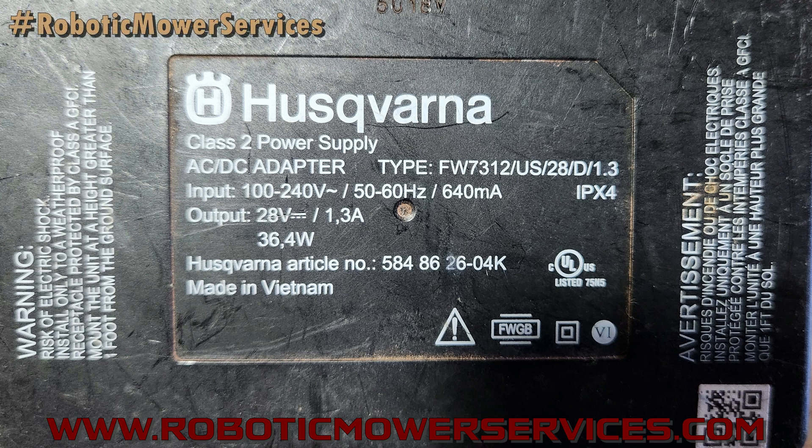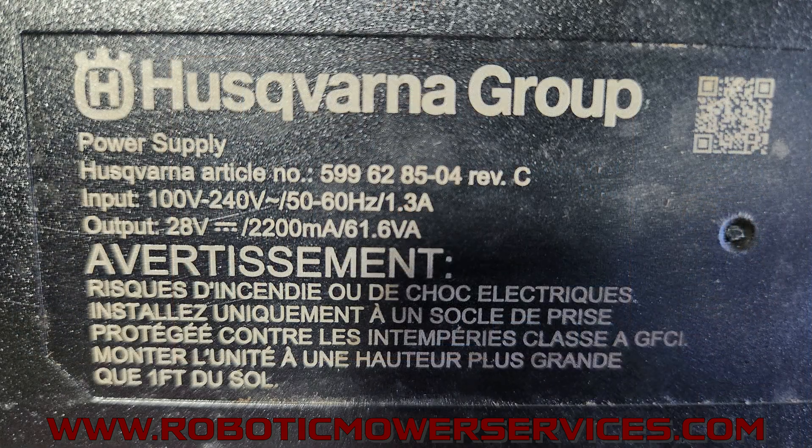So now you've seen 7 amp, 4.2 amp, and 1.3 amp transformers. We would sometimes see a 450X — which should have a 7-amp transformer — being charged by a 1.3-amp transformer. In the older days you could get away with that; it would just take longer to charge. But now the charging current supervisor will flag it as an error because not enough amperage is coming through. Here's another one: input 100 to 240 volts AC, output 28 volts DC at 2200 milliamps or 2.2 amps.